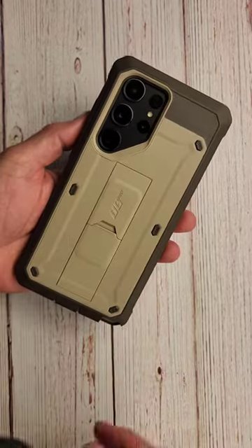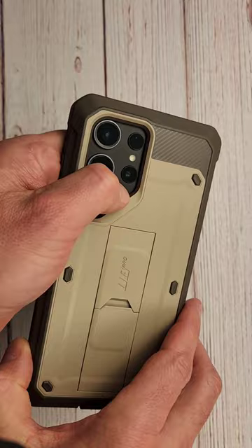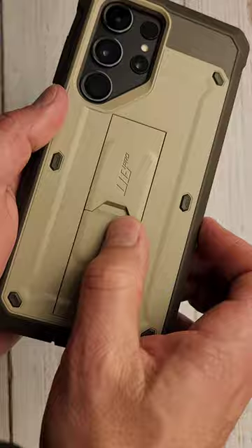Hello everyone, Clint here. I hope everybody's having a great day today. Today I just want to show off another color of the Unicorn Beetle Pro case for the S23 Ultra. This is a beautiful kind of brown mocha color tan. It's one of my favorite colors for sure.